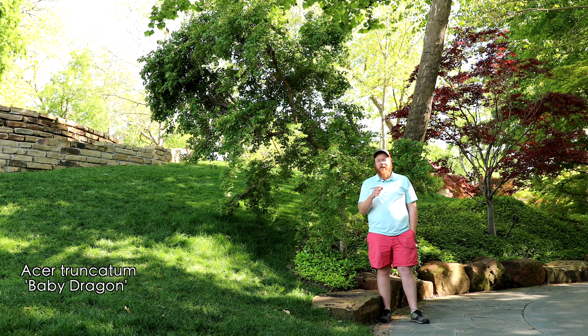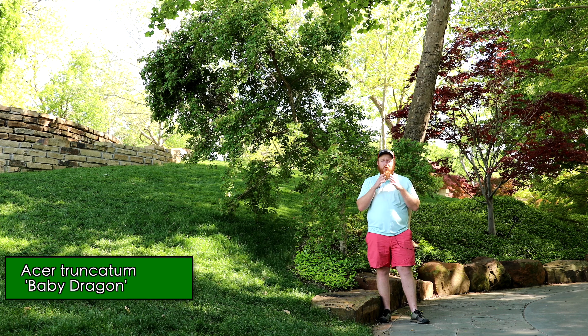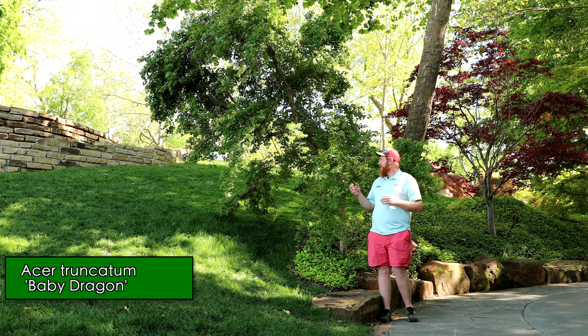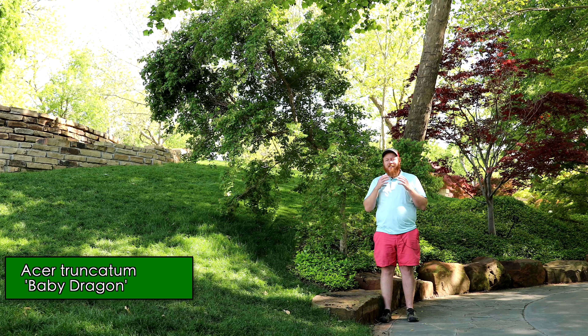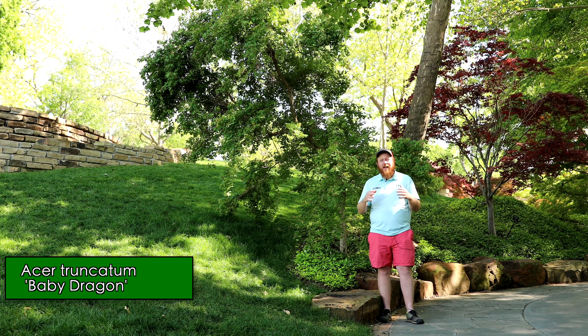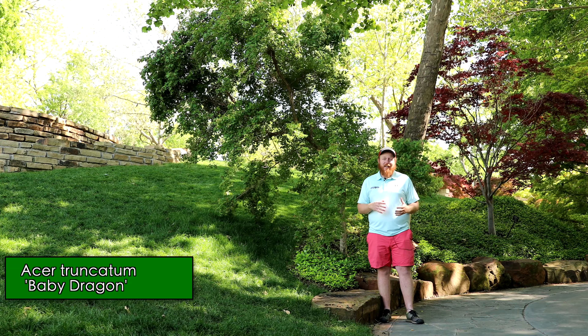I'm standing here with Acer Truncatum 'Baby Dragon'. This is one of the most dwarfed versions of the Shantung maple — really small foliage, dense compact habit, a selection by Metro Maples with that really fun truncatum leaf, but it fits in smaller spaces in the landscape.